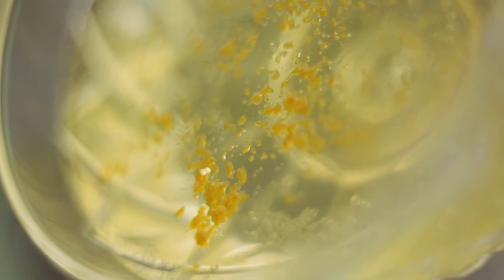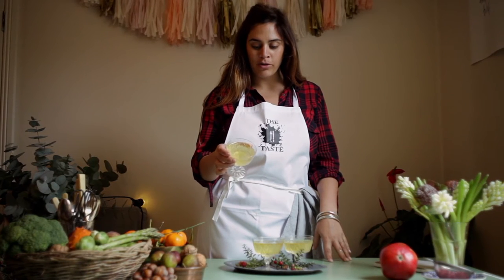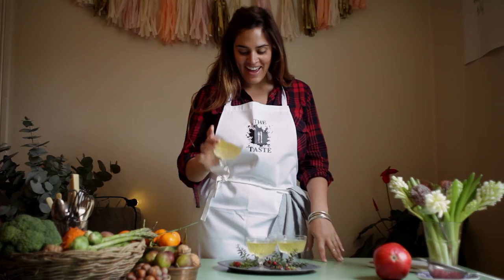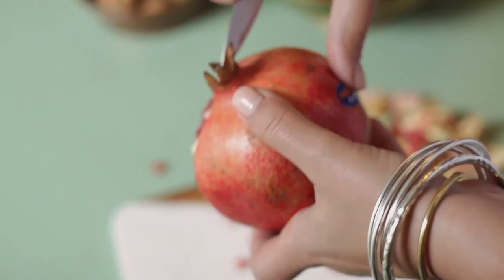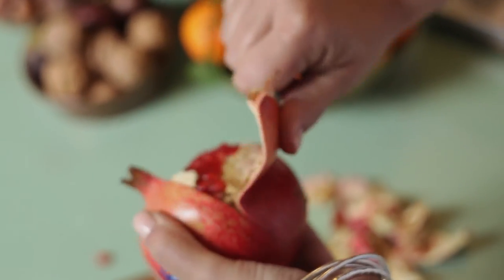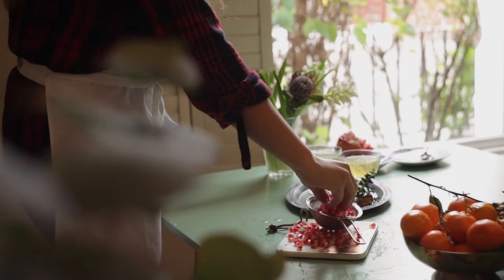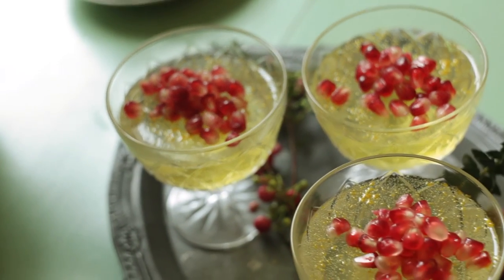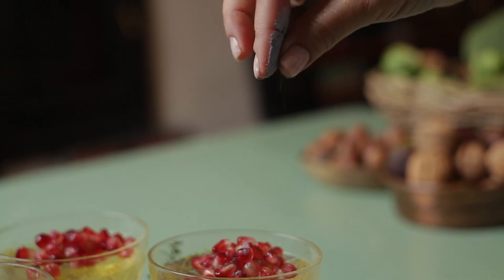The jellies have been in the fridge about 3 to 4 hours and they're completely set — they've got a really good wobble. Now I'm going to put pomegranate seeds on top and some more silver edible glitter. I've taken out some pomegranate seeds — I don't need to use the whole thing for my 3 jellies. I'll pop them on top and then sprinkle some silver edible glitter on. And that's them ready to go to the table.